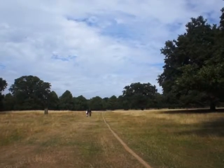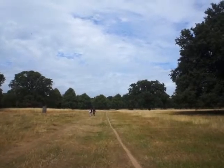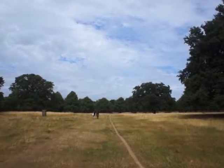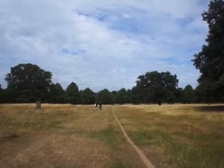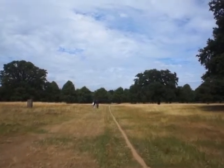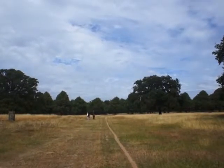I'm here at Bushy Park. Let me give you a bit of background — it's a lovely park, a great place to create a bit of art. It's a beautiful August day, the crickets are cricketing, and the distant traffic reminds us we're in London.